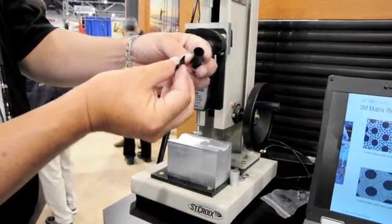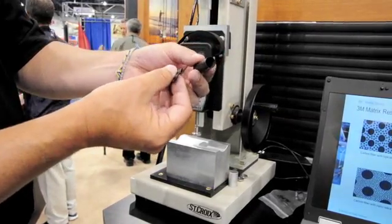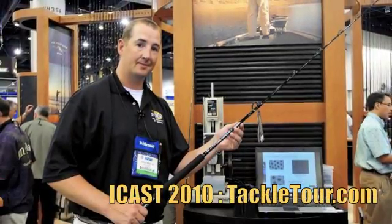So there's the difference — broken part, not broken. ART without ART, straight from St. Croix. The Foundation.